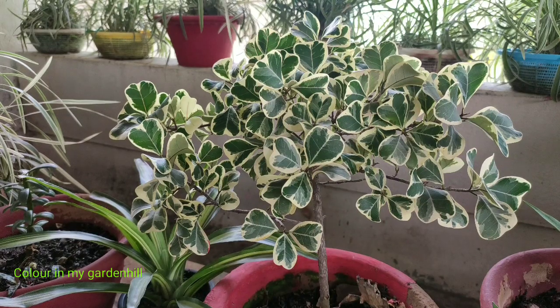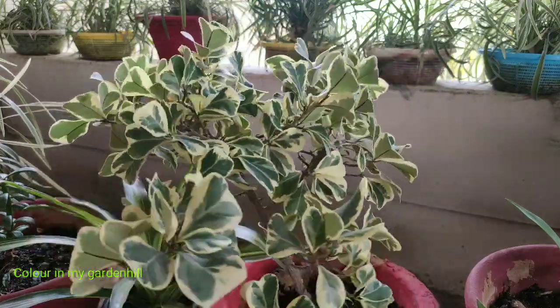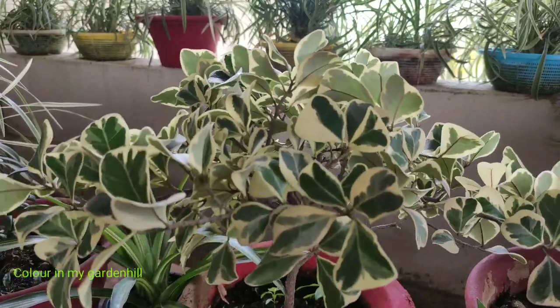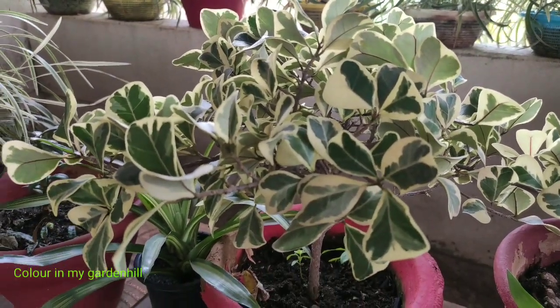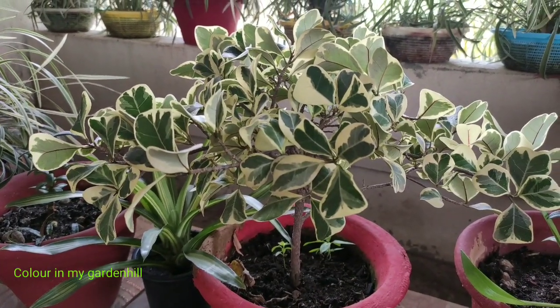Each plant has its definite characteristics and definite problems — as in hibiscus there is bud fall, portulaca has mealybug attack, and adenium has root rot. So in Ficus triangularis there is a big problem: leaves often shed off from the plant, and this is a very slow-growing plant compared to others.